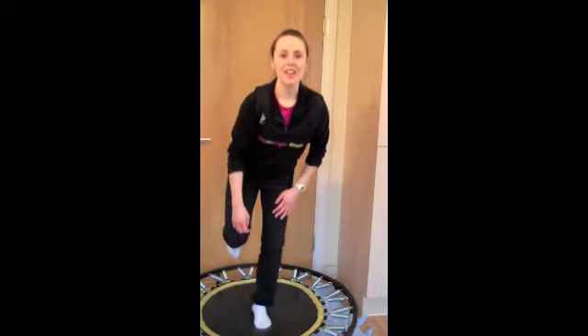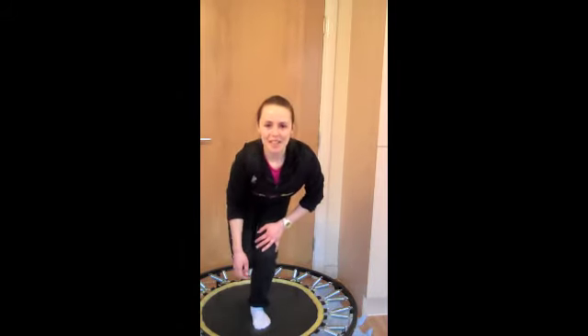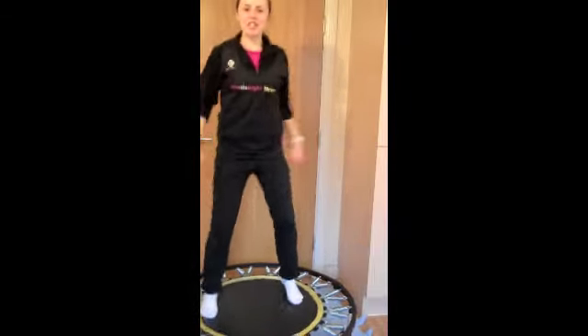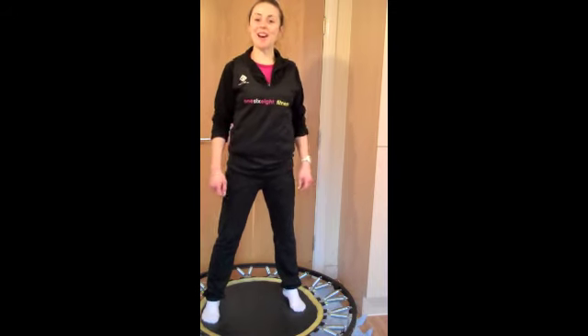Five on each leg to begin with — if you can do that a few times during the day, you never need to do more than five. But if you want to do one long set, that's obviously going to be a bit harder and more of a balancing challenge. Excellent work! Okay, when you're done just give your legs a shake. Try and do that a few more times today. This is day 24 of the January Active Challenge from 168 Fitness. Join me tomorrow for another fantastic exercise you can do on your mini trampoline or rebounder at home.